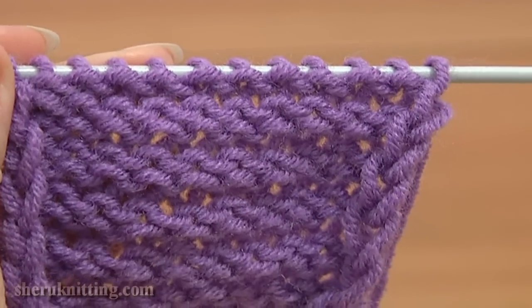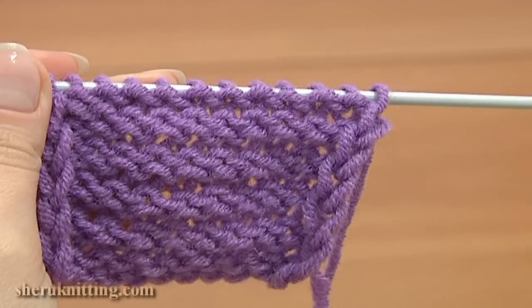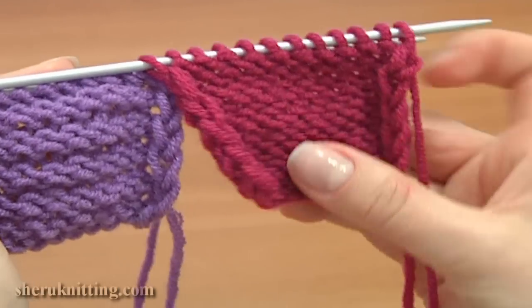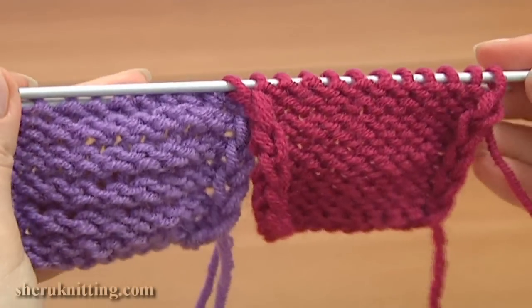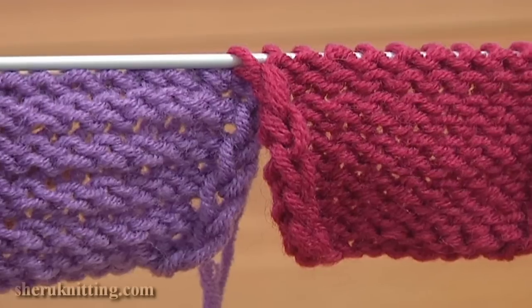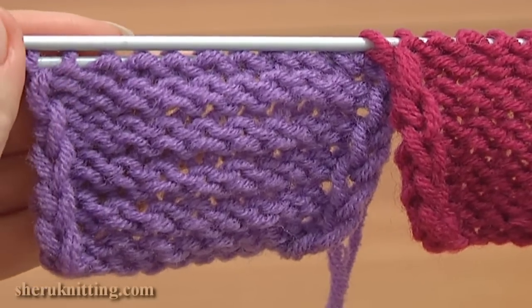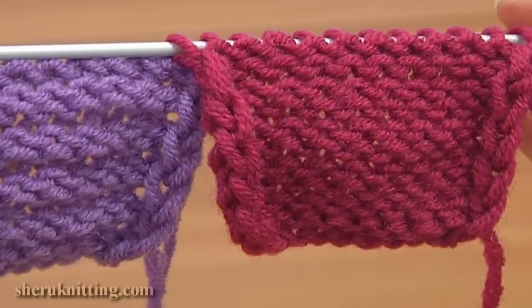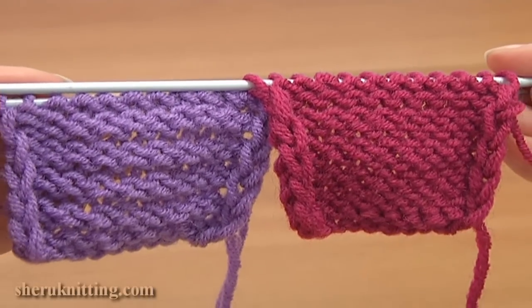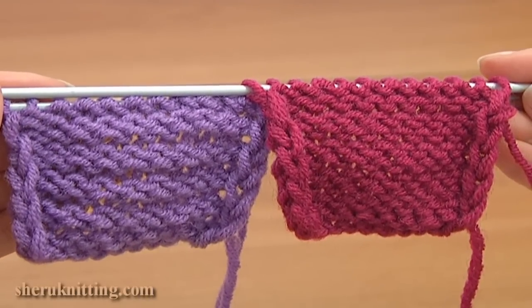For more details, you can check out our tutorials on how to knit the knit and purl stitches. In the previous tutorial, I made this reverse stockinette where I worked purl stitches using the first method and worked knit stitches into the back leg. So you are free to choose any method which fits you better. Thank you so much for watching — please subscribe.